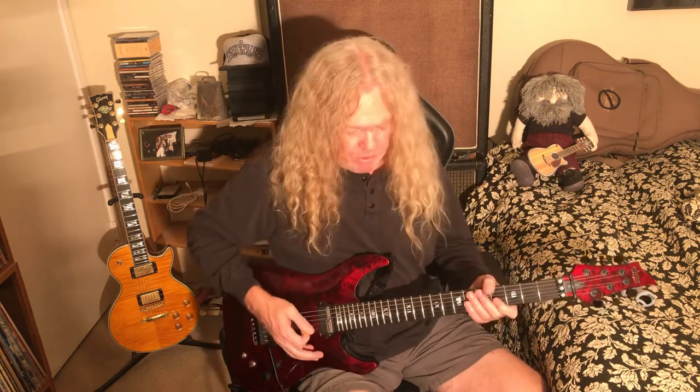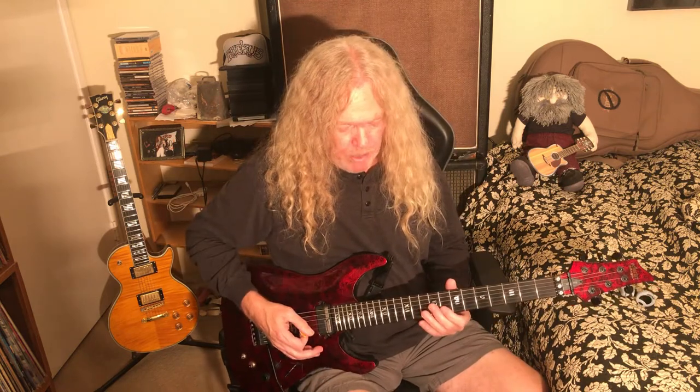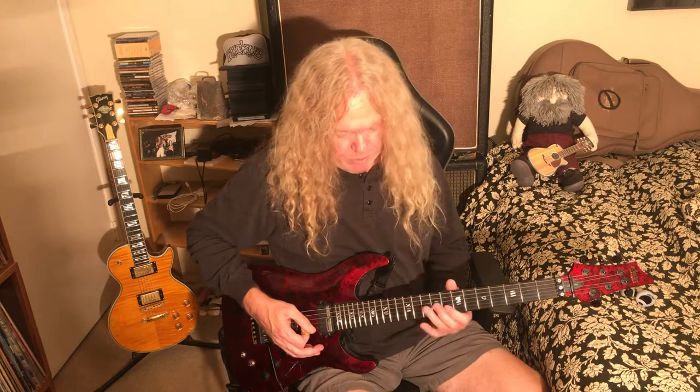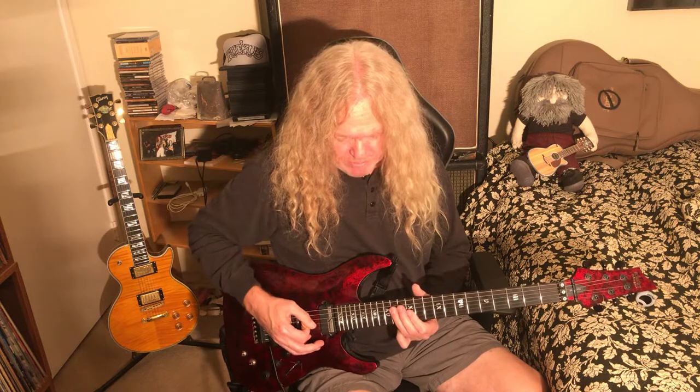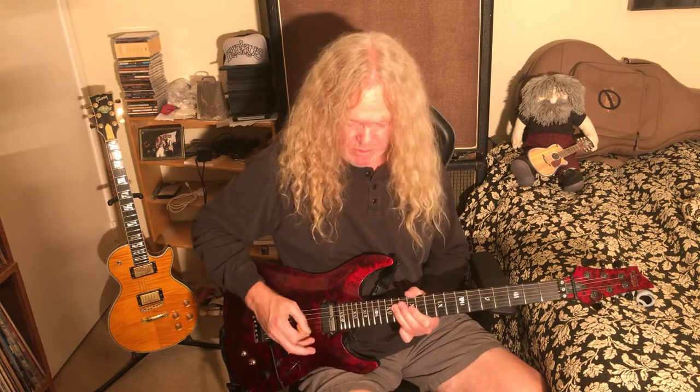There are a lot of ways to play this particular riff. The reason why I'm playing it there is because I like the sound of the non-wound strings. But up here it would be like this in your first position.